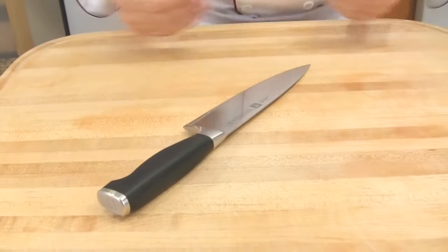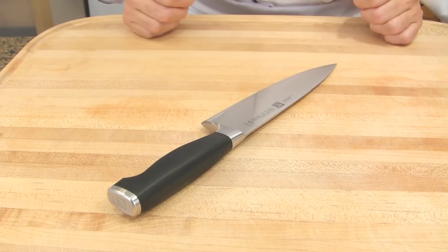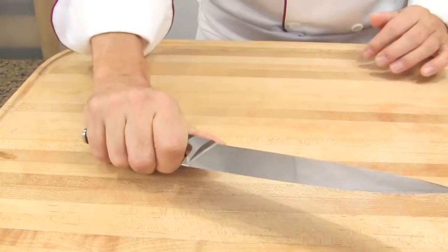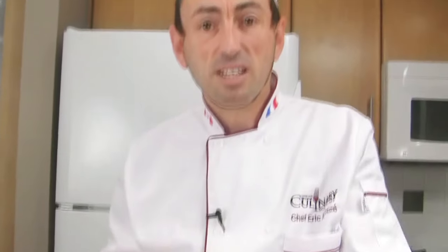Do not reach for your knife blindly. Pay attention. Grab your knife by the handle. The knife should not be set improperly. Hold or grab it only by the handle — not by the blade. You won't take the knife by the blade. Always by the handle. Be safe.